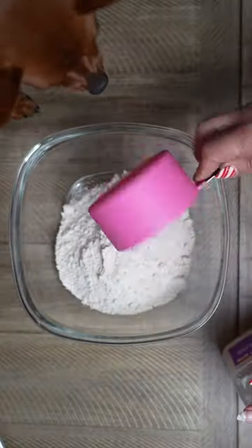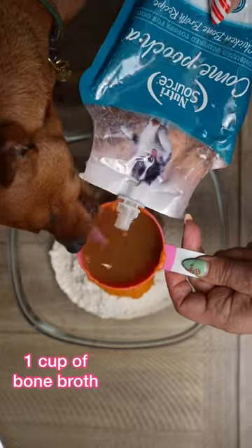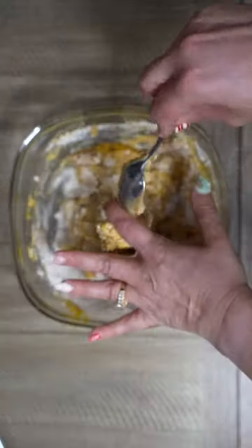This recipe only calls for four ingredients so it's super easy to make — this is why I love it. All you need is oat flour, peanut butter, pumpkin puree, and of course NutriSource kombucha. For this recipe we use chicken flavor.